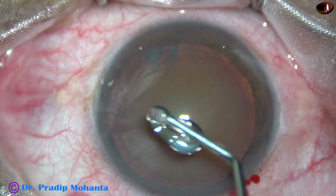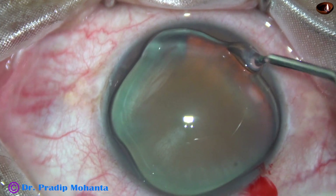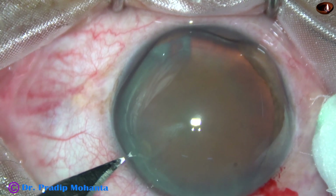Visco is used to fill up the anterior chamber and it is applied over the cornea for better visibility. This is hydroxypropyl methyl cellulose 2%.